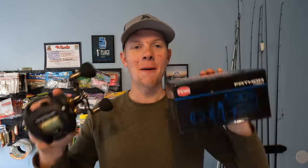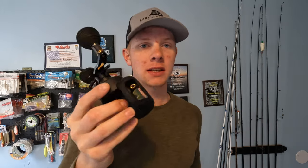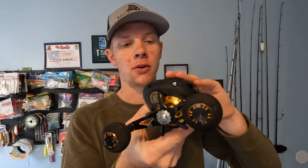What's up, y'all? Today we're taking a look at the Penn Fathom 400. This is Penn's flagship casting reel. They only got back into the low-profile market just a couple years ago, and this is their biggest and their best model.